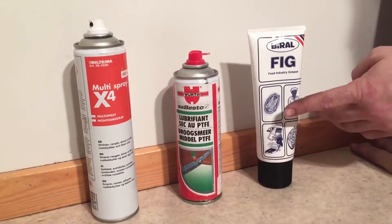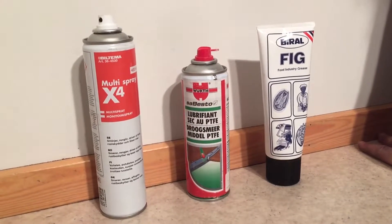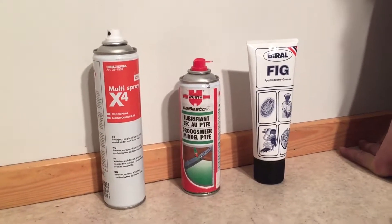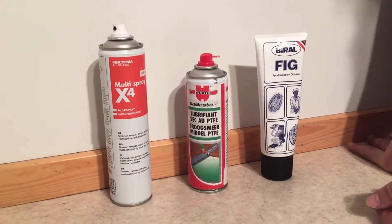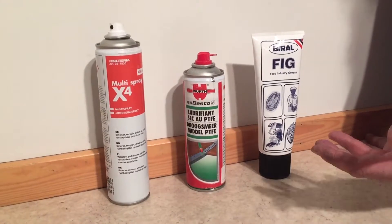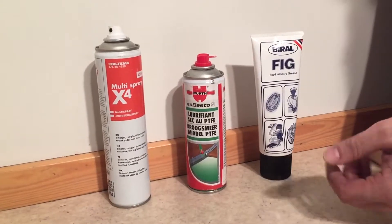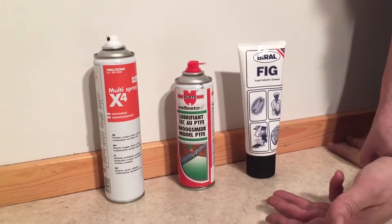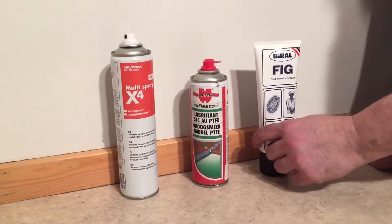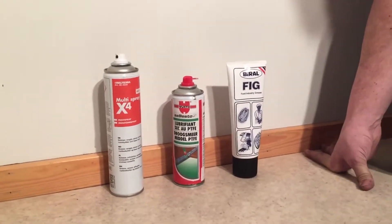For the thicker grease, I've been using a lot of food industry grease lately due to the brands of stroller I'm working on mostly now. But before, when I was working on a wider variety of brands, I tended to use a thicker car grease. If you go to a car supply shop and look for a multi-purpose grease — something thick — that works for the majority of applications. I'll talk about the difference between the thicker multi-purpose car grease and food industry grease, and the different mechanisms and effects.